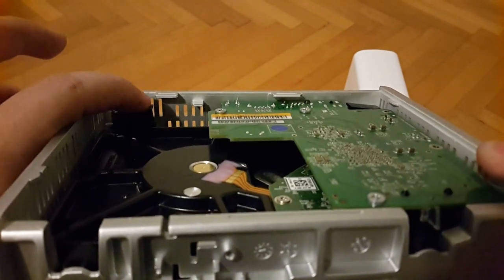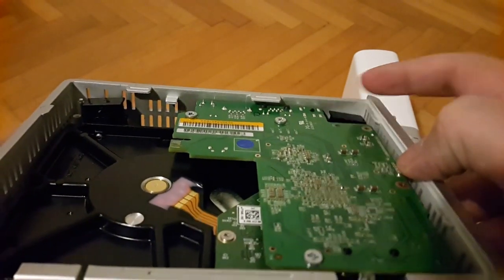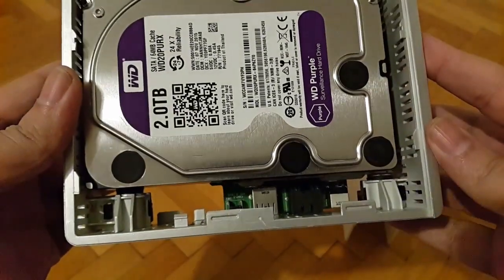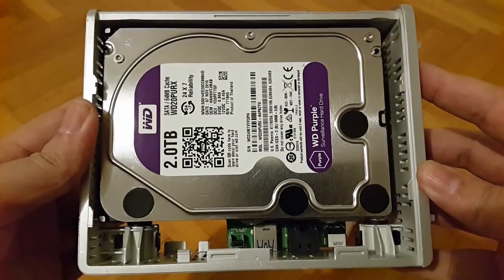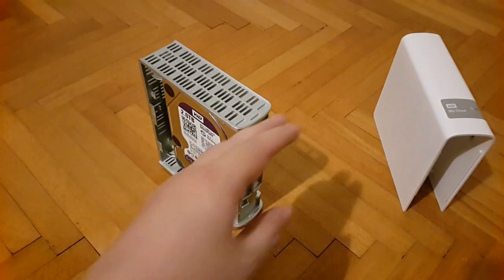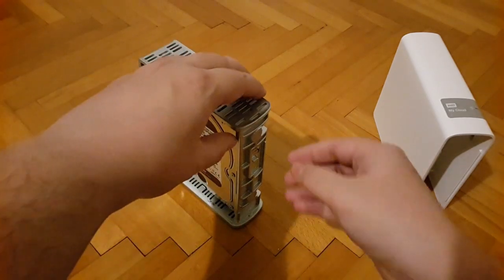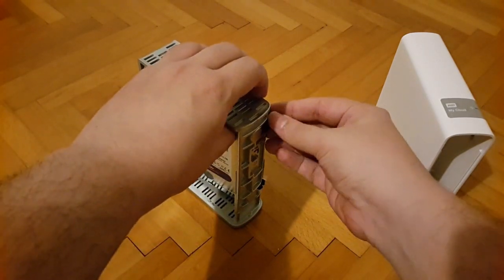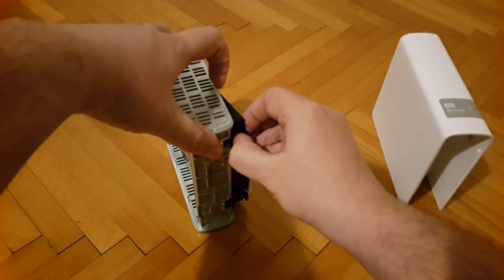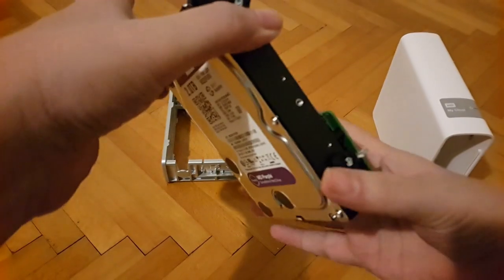Now you can see the locking plastic pieces are at an angle sticking out because I've lifted the locking legs on both sides. The hard drive with the controller is now easy to get out of the main body of the enclosure. I'll push the drive slightly in this direction so it sticks out a little from the enclosure, then push it out. The drive is free.